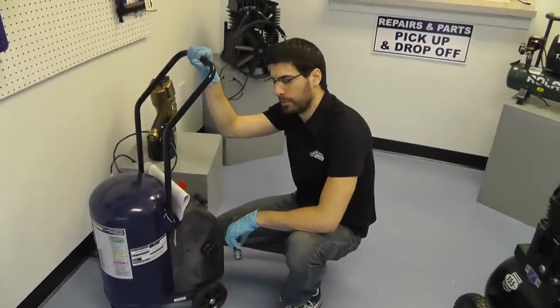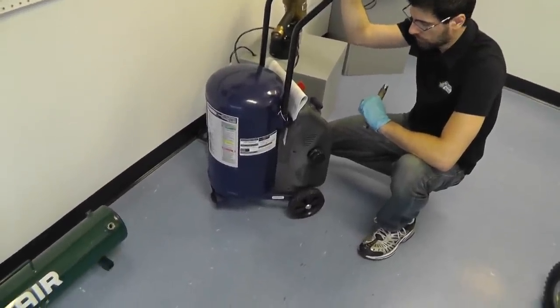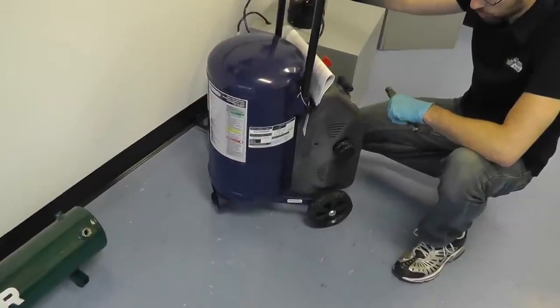Hello, this is Eric once again with Master Tool Repair. Here we're going to explain how to find your model number on your Campbell Hausfeld compressor — basically just locating it.